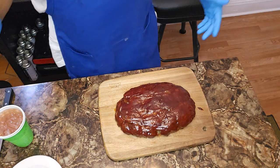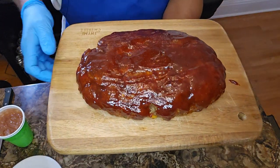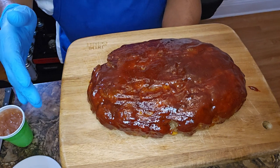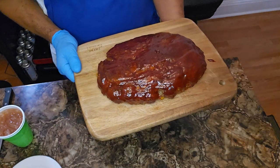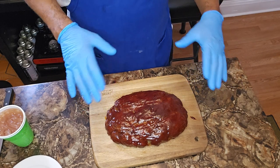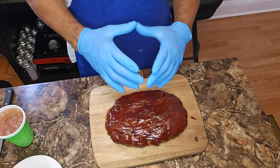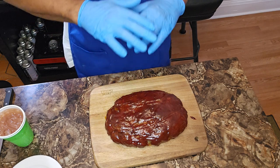My house is smelling amazing. We're going to go in for the taste test, but when you take your meatloaf out of the oven, allow it to rest at least 10 minutes minimum. That way when you begin to cut it, it won't crumble apart on you — you've got to allow those juices to get back in and seal. That goes for not just meatloaf, but all meat.